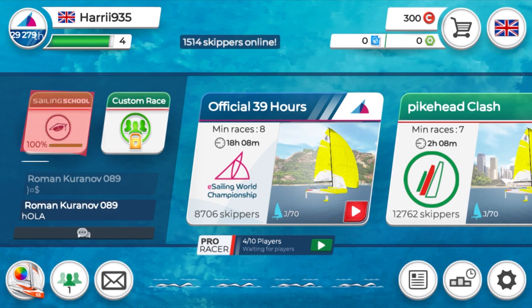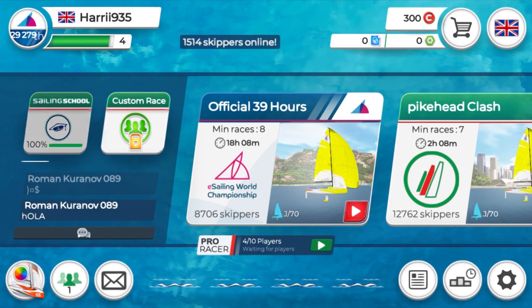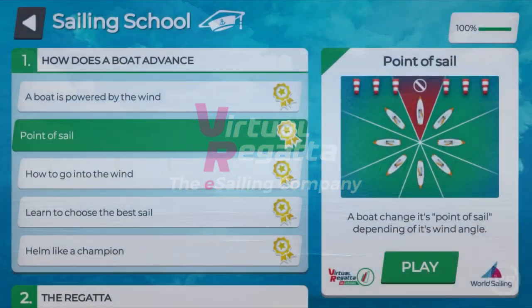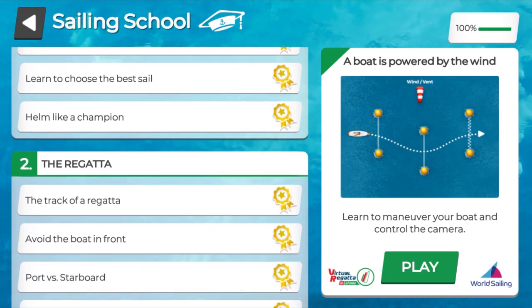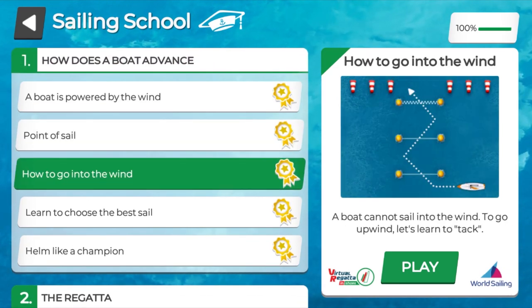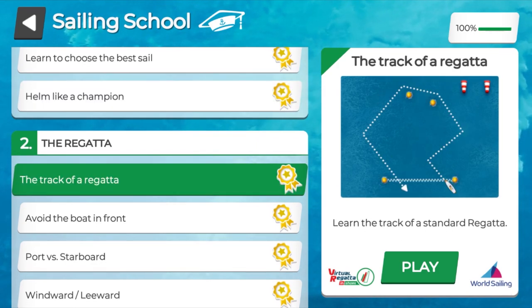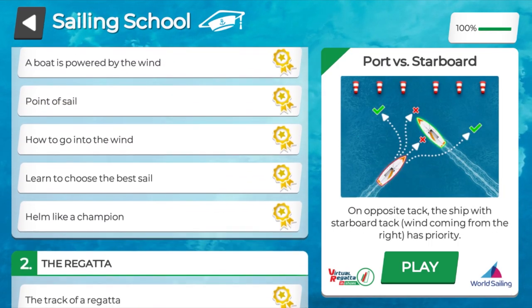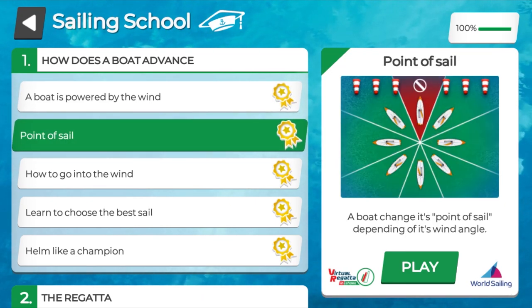First thing is to click on sailing school. As you can see, the sailing school is split up into two different sections: how does the boat advance, and the regatta. Each section is then split into tasks which can be related to once on water. The best thing is you can complete these tasks as many times as you want without having to wrestle into your wetsuit.